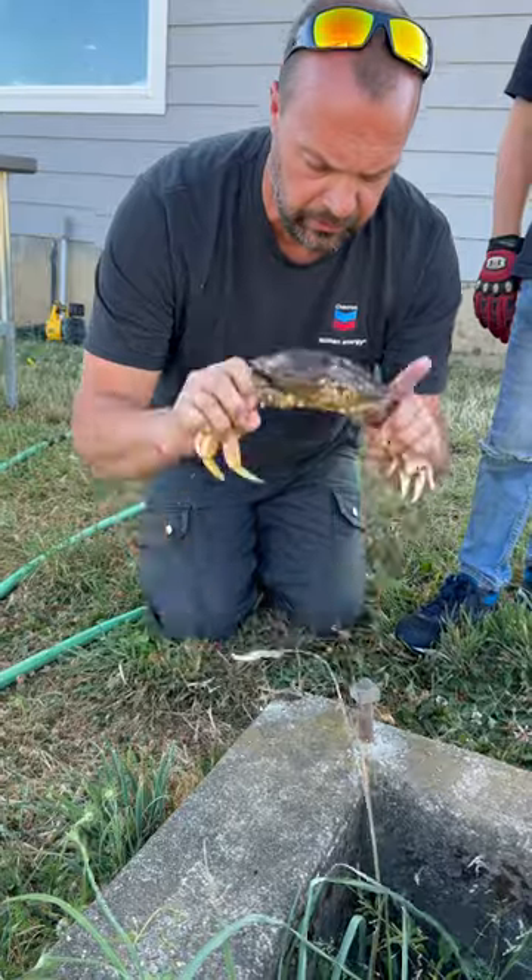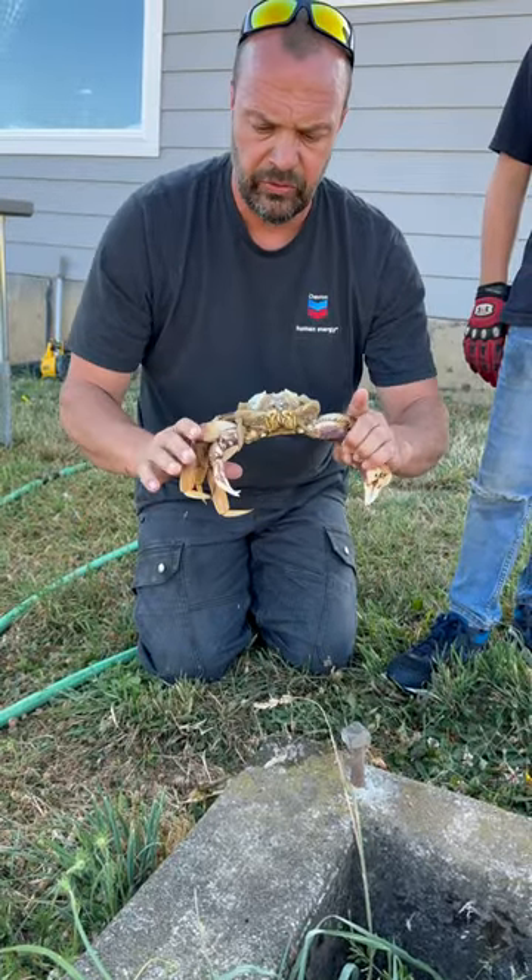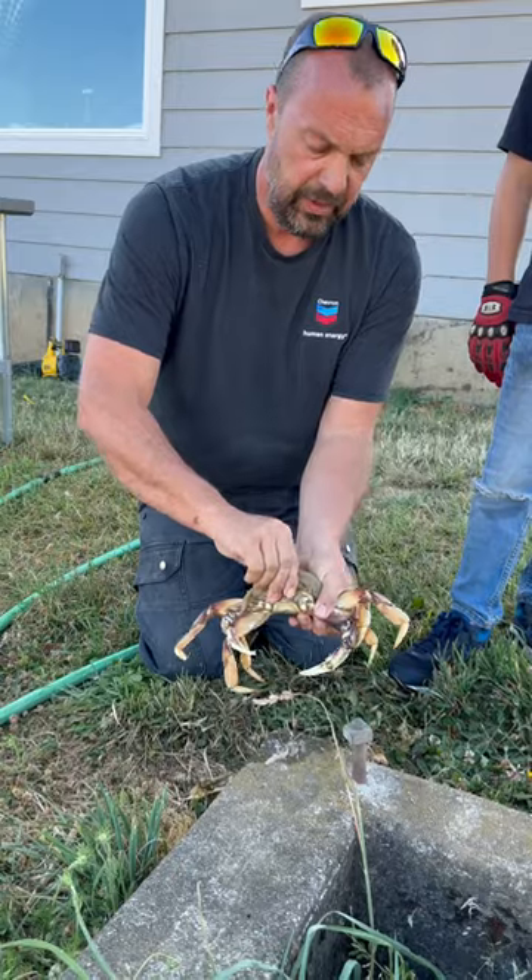One whack, and that's it. Crab is dead. He's not hurt — well, he's dead.